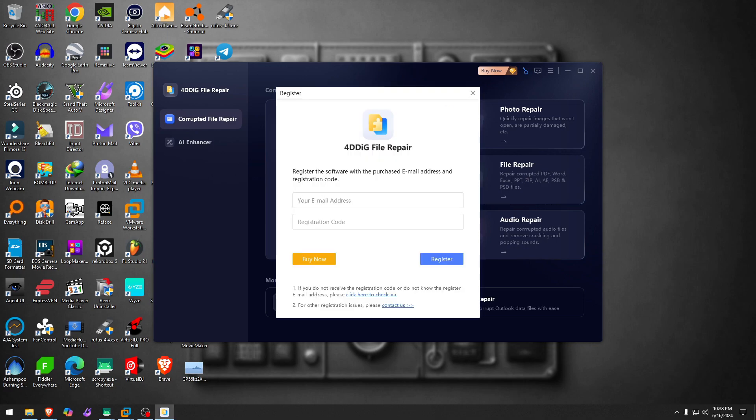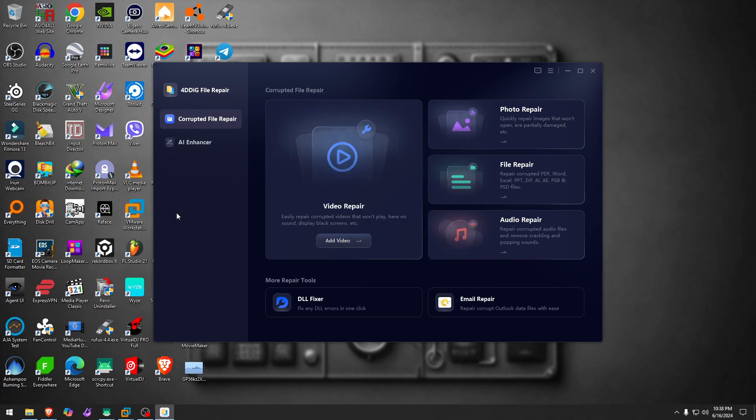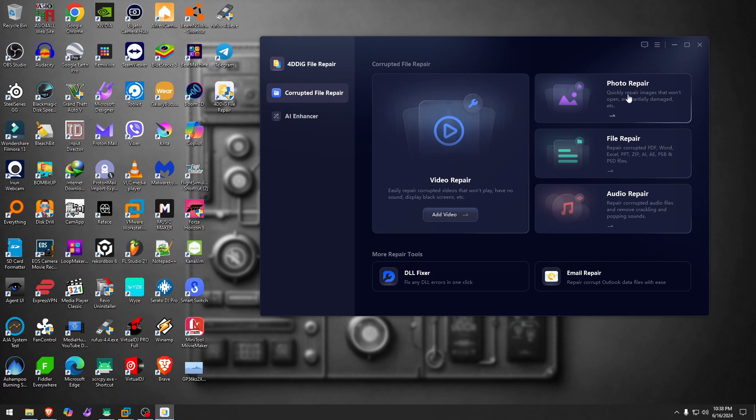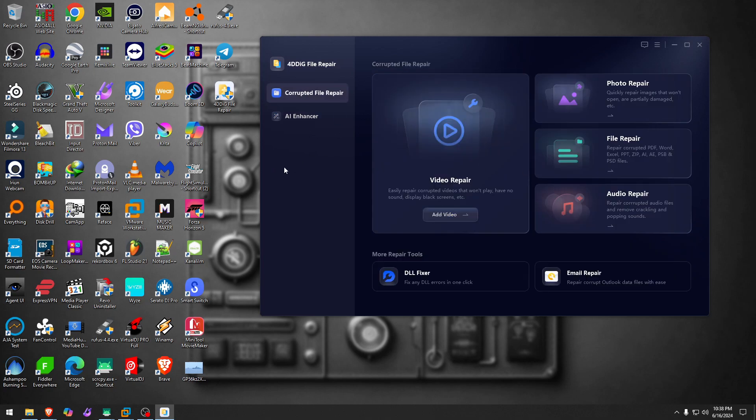I'll plug in the license really quick — lifetime, one computer. Now we have photo repair, file repair, audio repair, video enhancer, photo enhancer, video colorizer, and photo colorizer. These are bold claims, and we'll be back with some videos and photos.